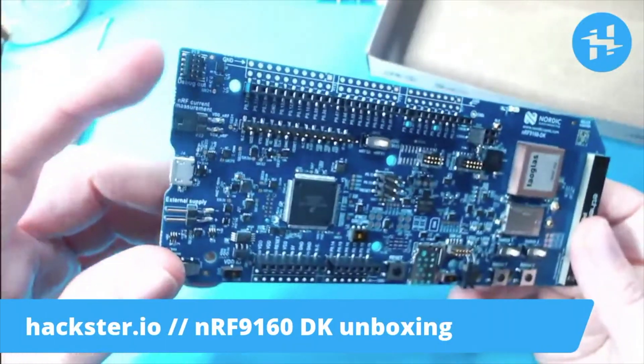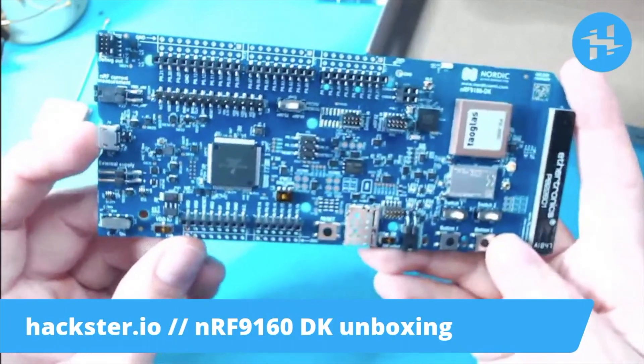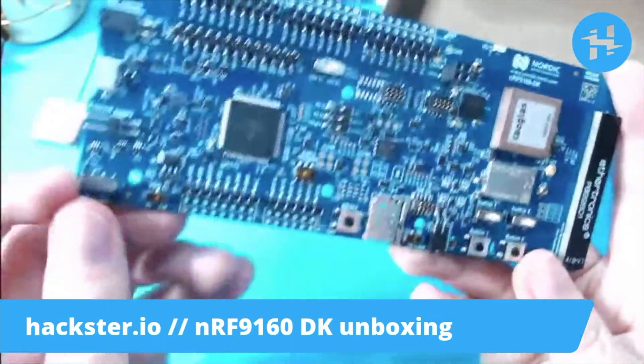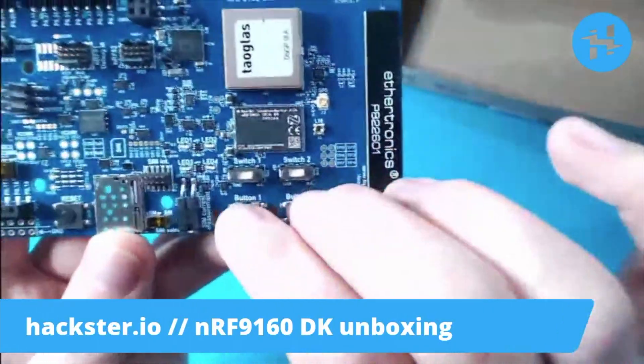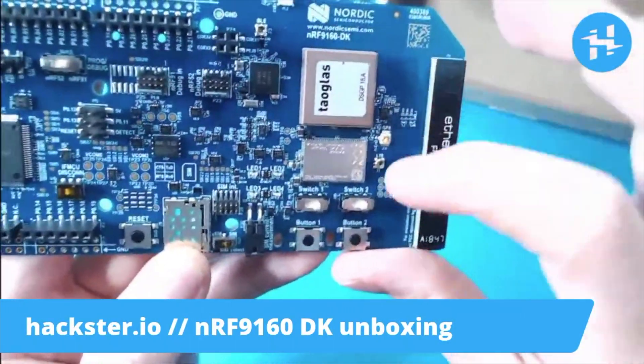You have the debug out port, NRF current measurement contacts, your micro-USB for power and connecting it to the computer, external power supply, power switch, and a bunch of user programmable inputs and outputs including four little LEDs, two switches, and two buttons, plus antenna connectors for BLE, GPS, and LTE.